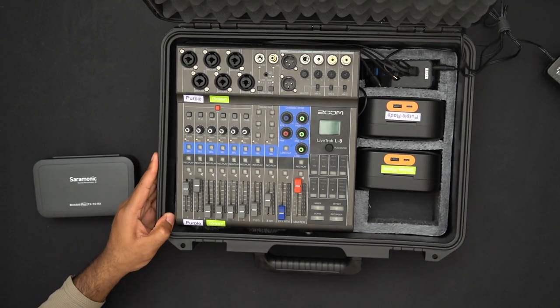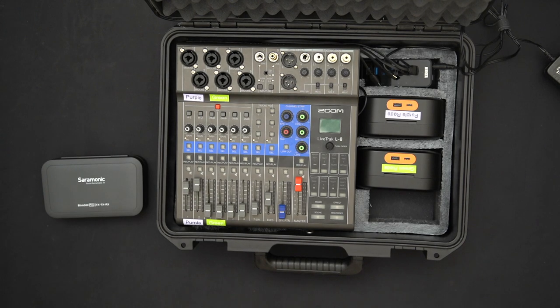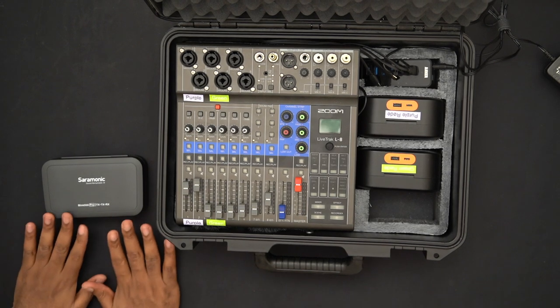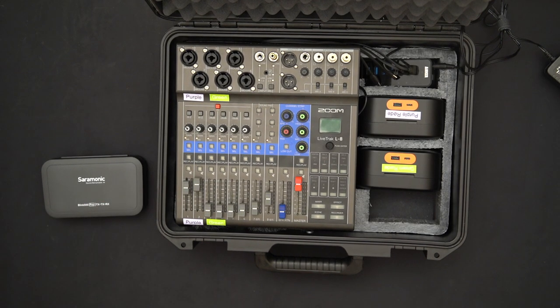The reason for dropping the Saramonic is related to what I discussed in the last video — there was a noticeable latency issue during our first practice podcast recording attempt. One of the solutions was a shotgun mic, which I can report is very serviceable. I'll give a demonstration toward the end of this video; feel free to jump to that using the timestamps in the description.